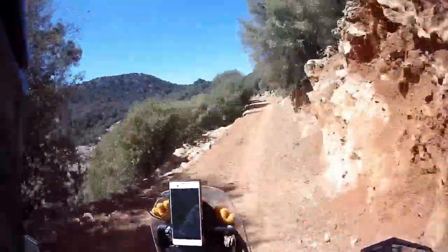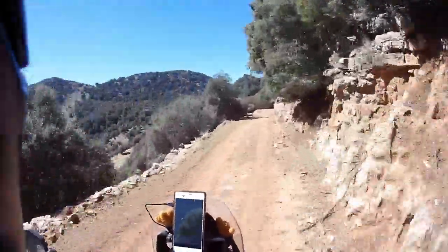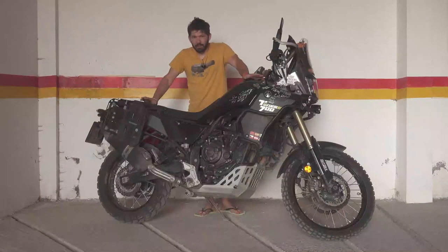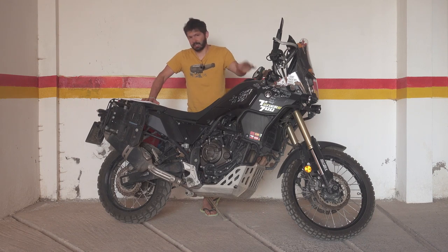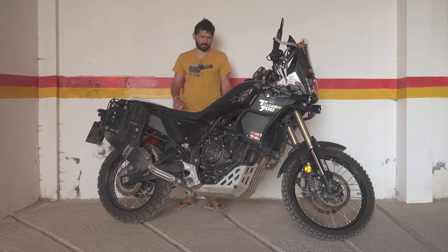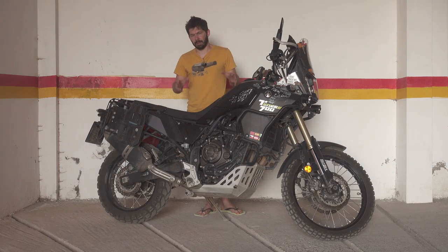I don't really need more power than the Tenere has, at least at this point. Maybe I will outgrow the Tenere in the future, but at the moment this is exactly what I want, because when I travel I rarely go fast and I'm not racing. I also want the bike to be reasonably economical — a bigger engine eats more fuel, and this bike is not as frugal as the CB500X. On the CB500X I can get about 550 kilometers from one tank with a Rotopax; on the Tenere I can get only 400 in the same configuration.